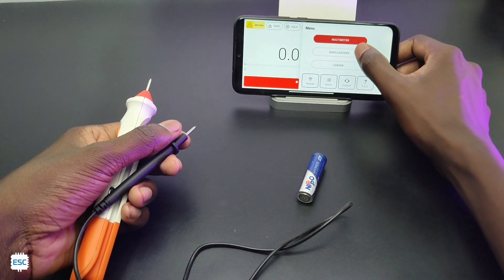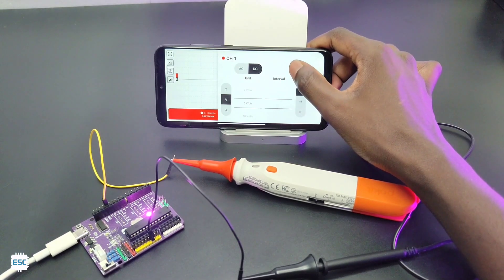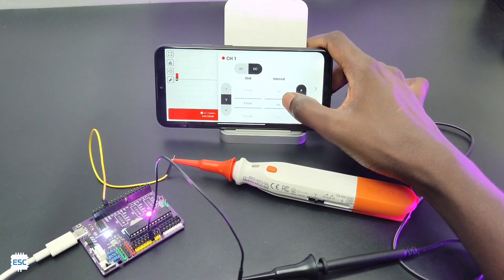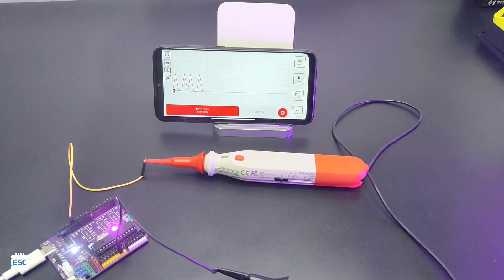Now let's test the oscilloscope mode — select oscilloscope mode from the menu. Here we have a simple Arduino flash drive circuit. We can set the voltage triggers and other parameters in the app, just like a normal DSO. Now you can see the real-time output waveform — very nice. The final mode is the logger mode, which is very useful for monitoring different values.